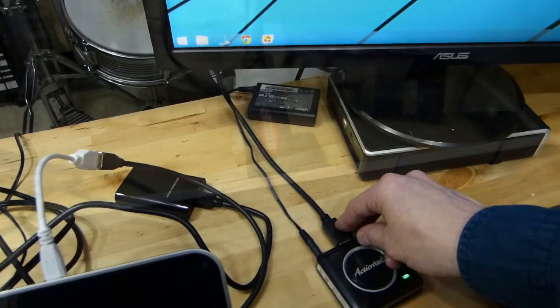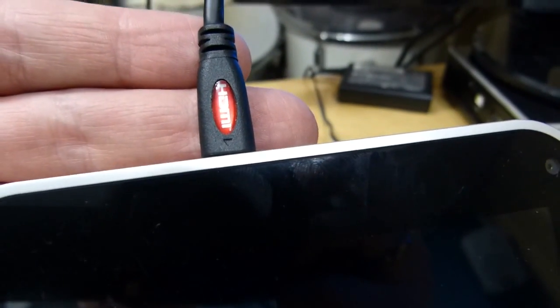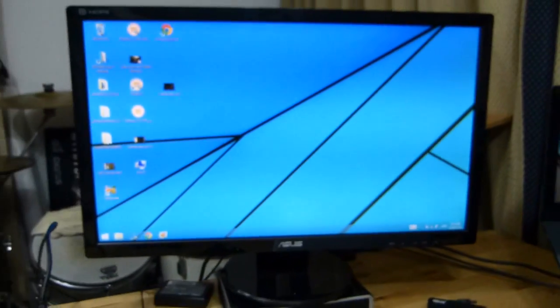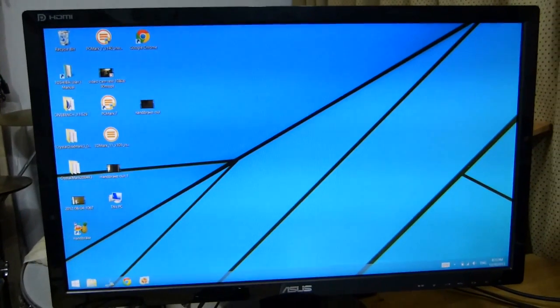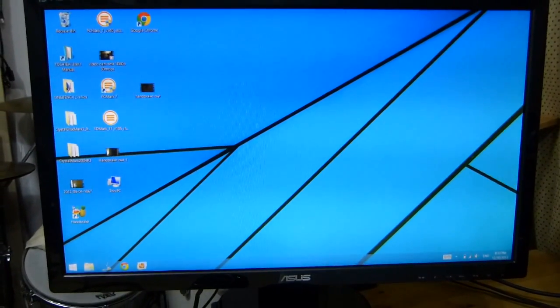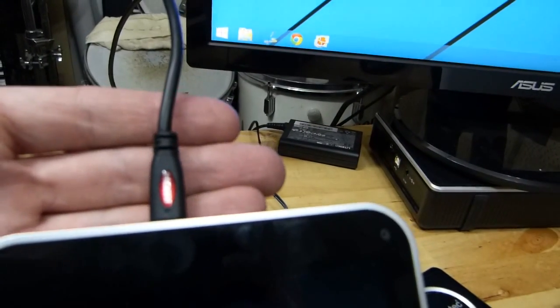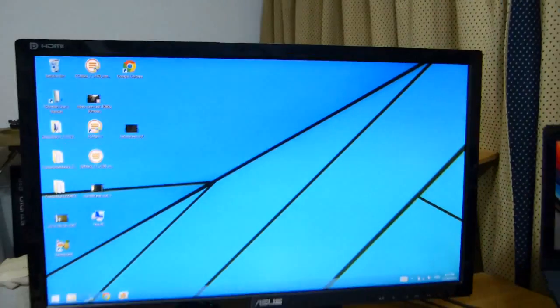The third method is to go pure and take the HDMI output directly from the device and feed that into your monitor. Clearly you're going to get the best connectivity here — full frame rate, no latency, and no CPU overhead. So if you can, always take the HDMI output from the device to the screen.